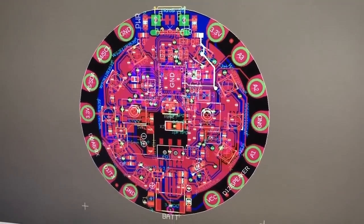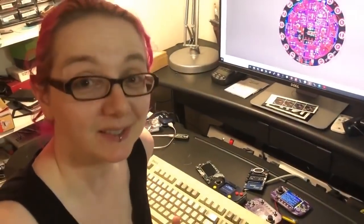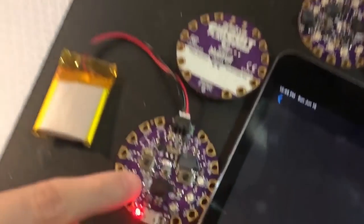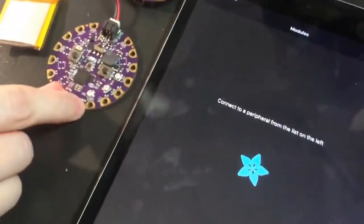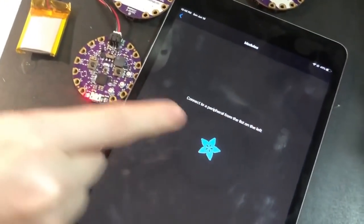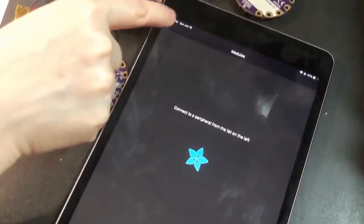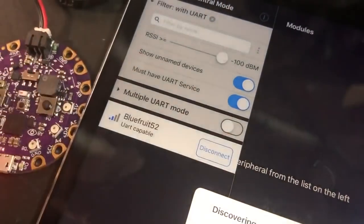Ada, what is this? This is the new Circuit Playground. We're making it bigger, better, wirelessly-er. This version has an NRF 52840 BlueFruit. You can see no wires — just running off the battery. First prototype. Let's try it out with the Adafruit BlueFruit Connect app. We'll go to this board, BlueFruit 52, and connect.